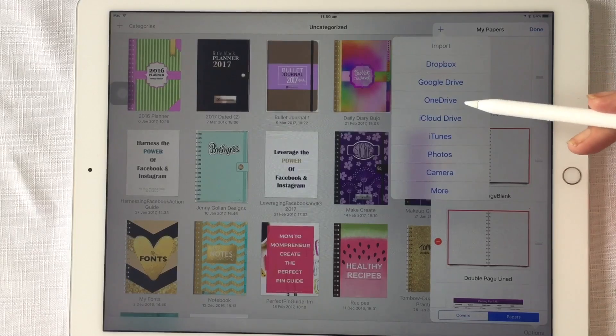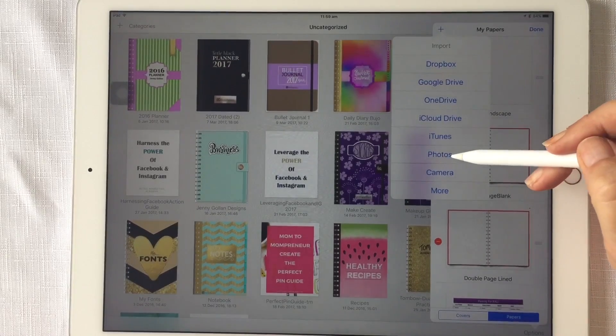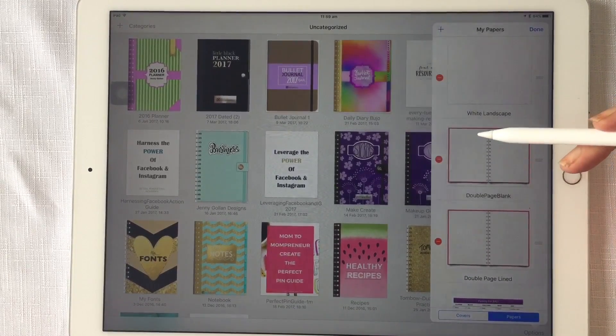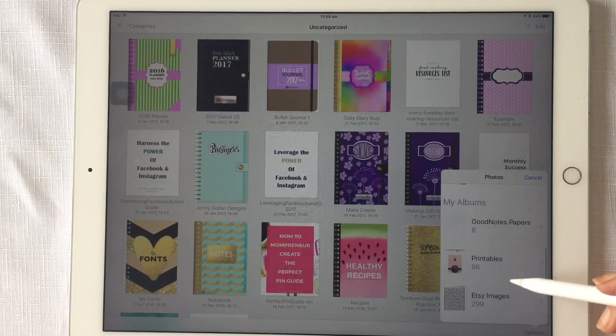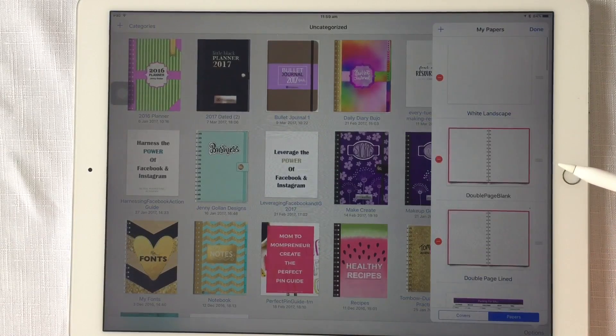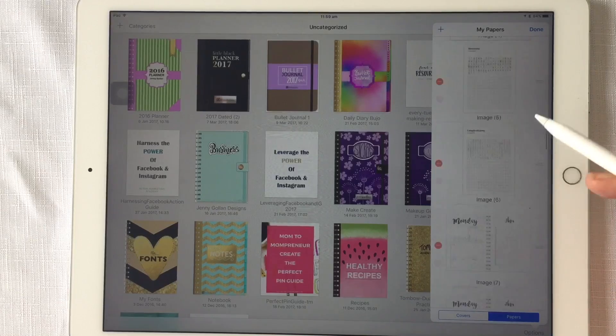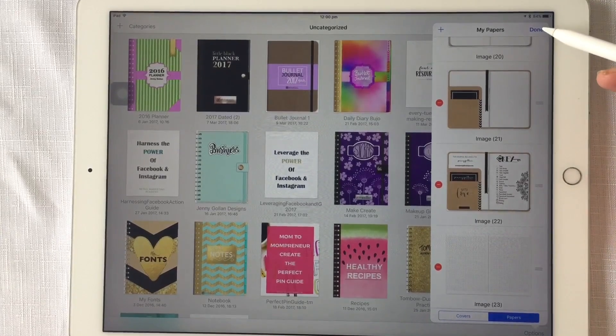When you have bought a page from my Etsy store for GoodNotes, you should have saved it to your iPad camera roll, so it will be in Photos. I'll go down until I find a folder I created in my camera roll — I'll import that one. It's immediately imported into my template library, and there it is at the bottom: it's the grid page double spread. I'll hit Done.